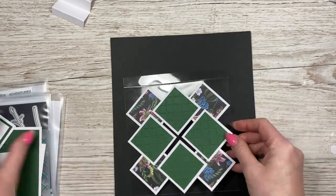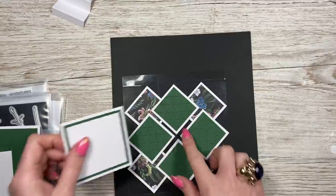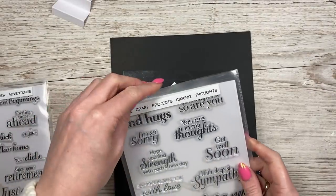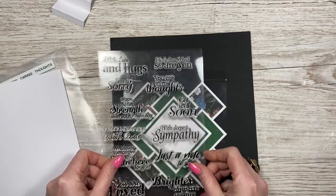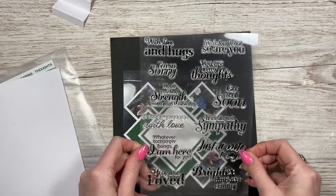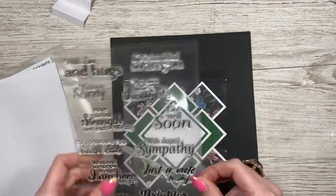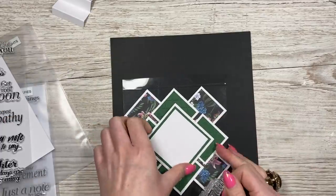The center piece will go over the top to hide any gaps, and you can see you get that really fun effect. Now I want to decide on the sentiment. I think sympathy - I'm going to go with 'with deepest sympathy.' That one fits quite nicely, so I'm going to stamp that one in the middle here.